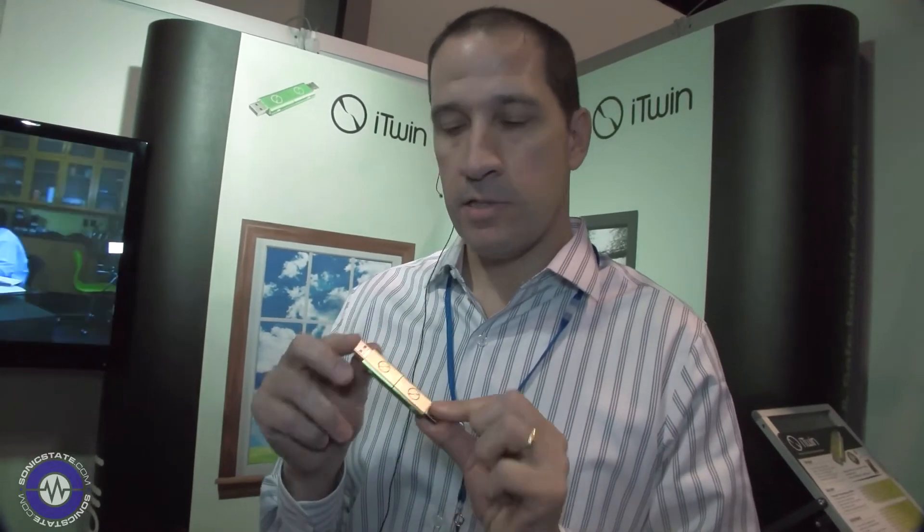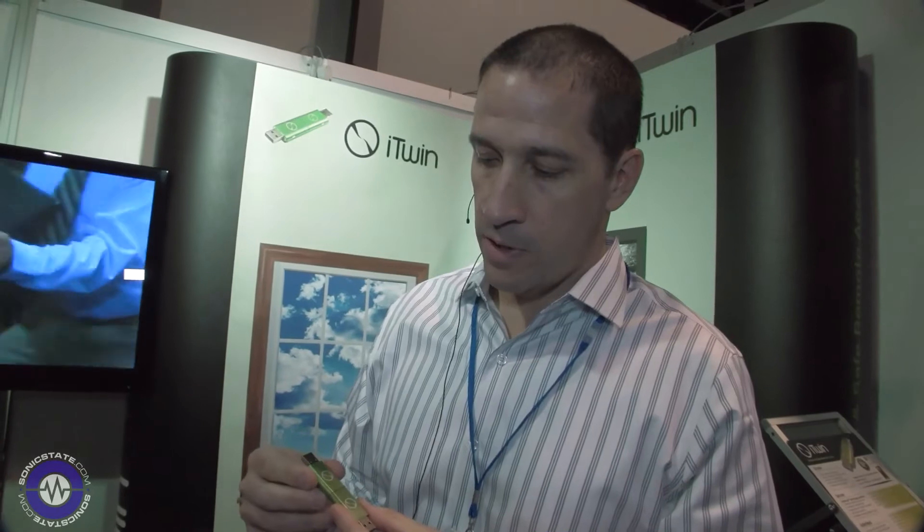You need both of these keys to open up that link. You can move as much data as you want. It's a hardware device, so you basically plug it in one time, move as much data as you want. There's no monthly subscription fees, and there's no limits like with cloud storage on the amount of data that you move.